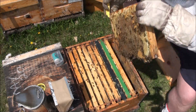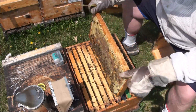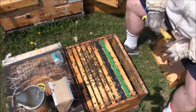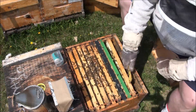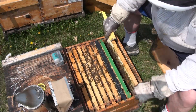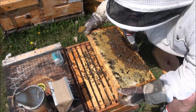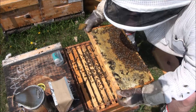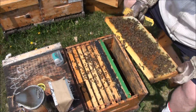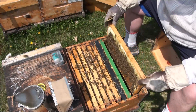This is just a big fat honey frame, nothing else on there - shake that off. It looks like we've got another one here. Empty cells, a few empty cells in there, there's some brood, so I'll likely have to leave that one.